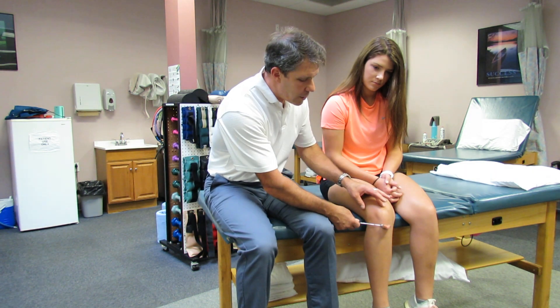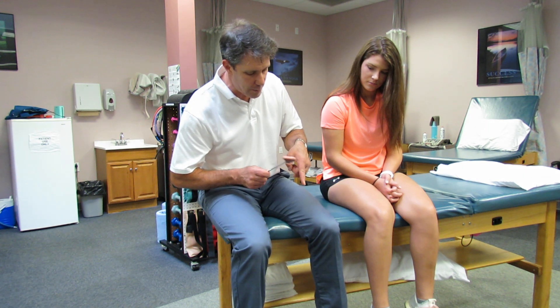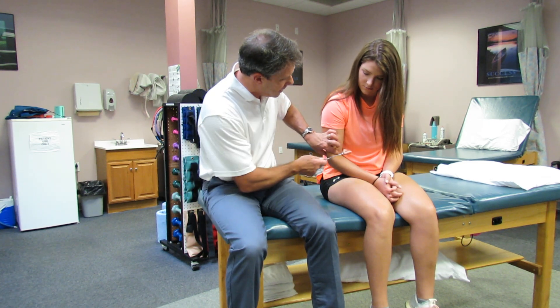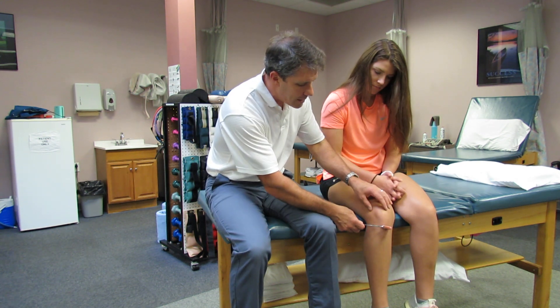The next thing you want to do is make sure that when you strike the patient on the tendon, you're as perpendicular to the tendon as possible, and use the appropriate side of the hammer. If you're using a bicep tendon, you want to use the sharp tip so that you can get into that area. If you are doing the patella tendon, you want to strike it with a little bit more surface area.